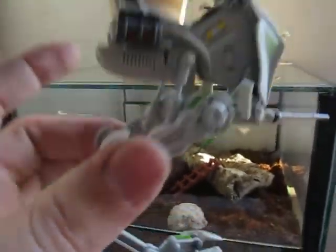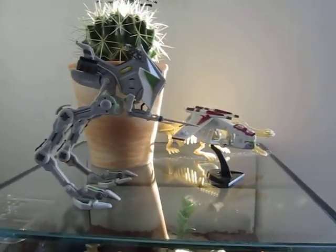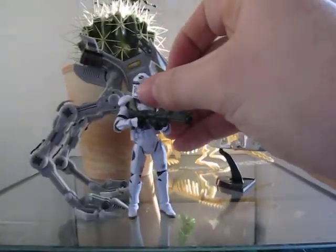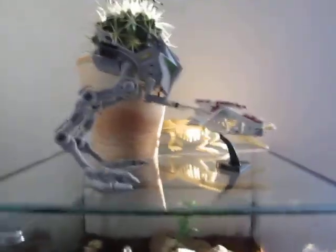This other easy kit is of course bigger than the Republic Gunship — you can see the difference. Let me bring out the clone trooper. As you can see, you can display them and there is more playability with this one than the Republic Gunship.